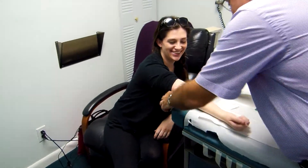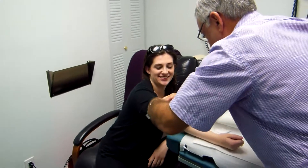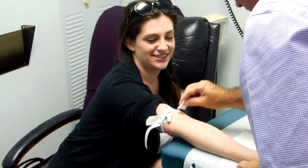Good morning. I'm going to start your IV here for your IV saline. Thank you. We do this quite regularly and we've got it pretty much down to a science.